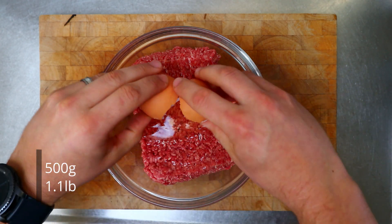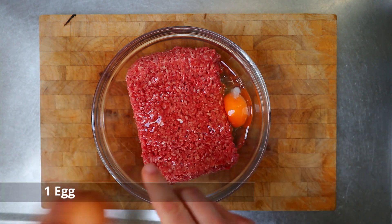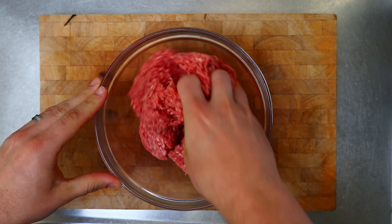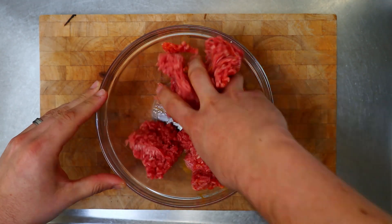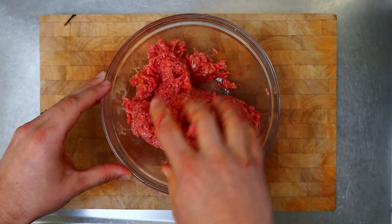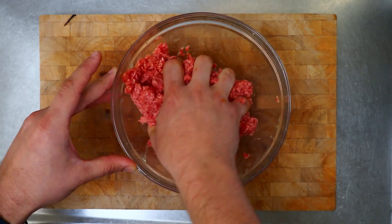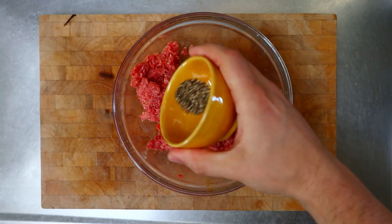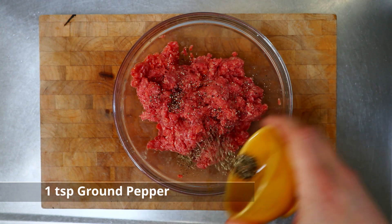To that I'm going to add an egg, then get in there with your hands and mix that egg through the beef. Make sure it's mixed really well. All right, that's looking pretty good. Now we're going to add our flavorings.